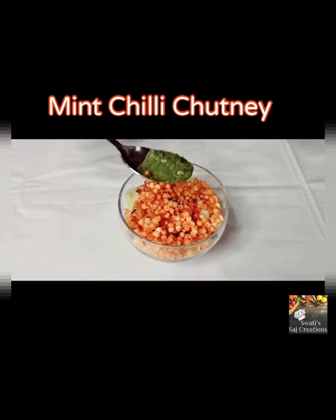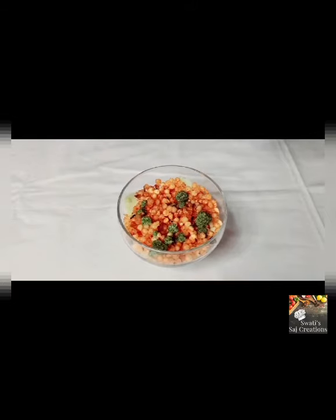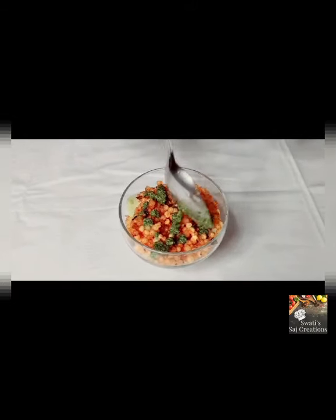It's time to add mint chili chutney. Take roughly 1 teaspoon of mint chili chutney and garnish it.